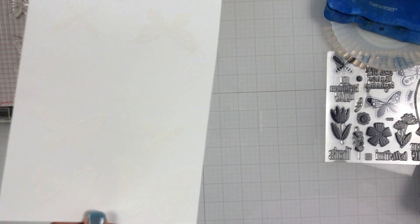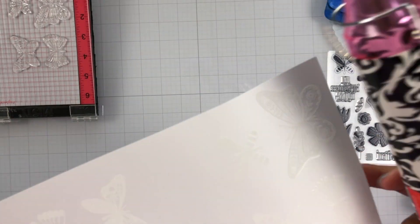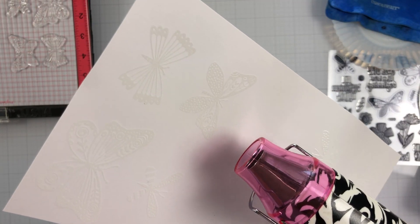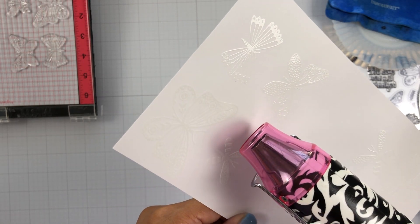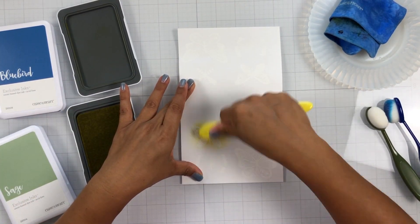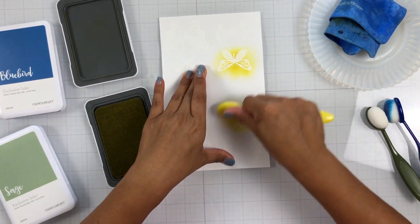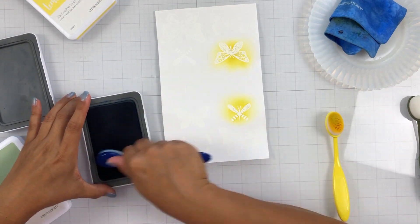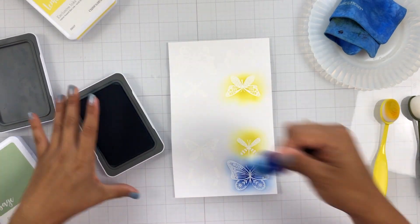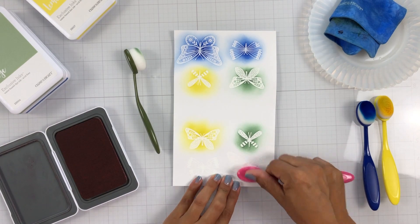I used white embossing powder — I had to make sure I wasn't using clear — and sprinkled that on top of the butterflies, then carefully poured the embossing powder back into its container. Here's where the magic happens: when you add heat to the embossing powder, it just completely melts and it is so satisfying to watch. I'm embossing all of the rest of my butterflies to get them prepped. I did want to ink blend on top of each butterfly so it creates a little resist. I pulled out the lemonade, sage, and bluebird inks, and I've just got my blending brushes to carefully ink blend the color onto each butterfly.